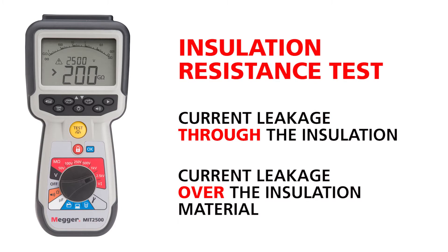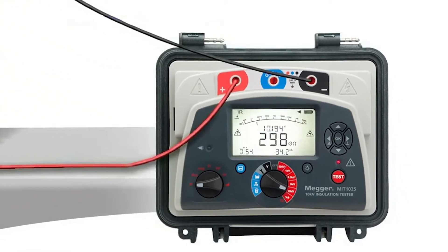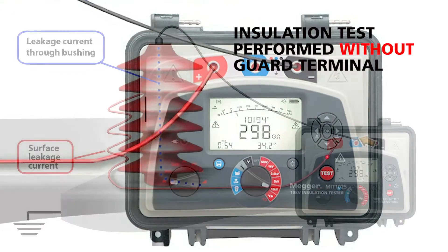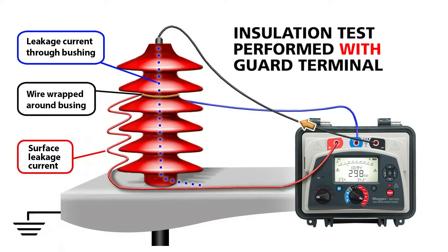Many of the MEGR insulation testers feature a guard terminal, such as the MIT1025-10KV model as shown here. The current leaking through the insulation without the surface leakage is the true measure of the safety and quality of the conductors and insulation you're testing. The MEGR MIT2500 is the only handheld megohmmeter with a guard terminal, which eliminates or greatly reduces the effect of surface leakage on the test results.